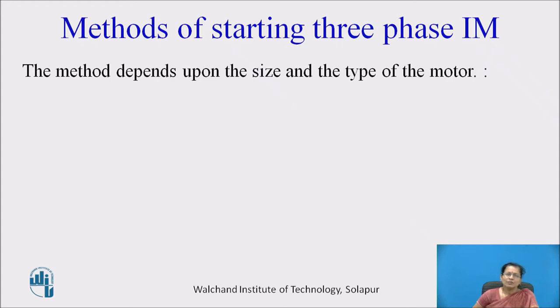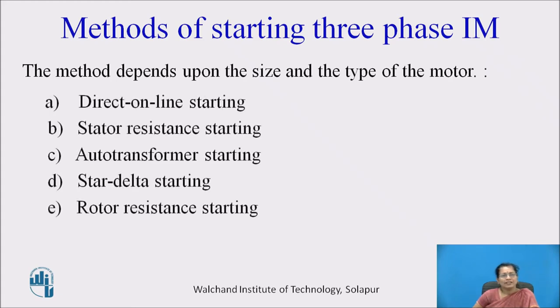First, let us see about the different methods for starting of three phase induction motor. These methods depend upon the size and type of the motor: direct on line starting, stator resistance starting, auto transformer starting, star delta starting, and rotor resistance starting.